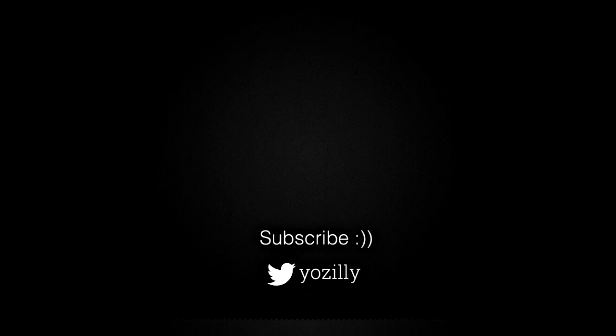Make sure you are subscribed to this channel for more future updates. That's pretty much it from my side — give this video a thumbs up and I'll see you all in the next one. Peace out.